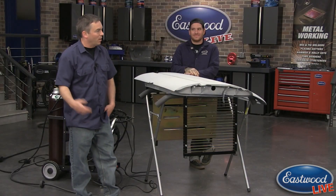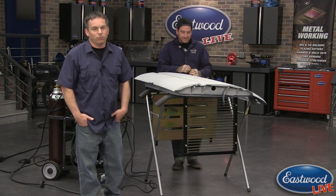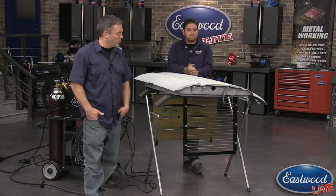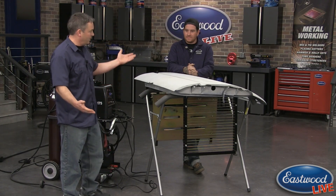If you've been watching our live videos, yesterday we went live yanking the engine out of Ryan's '79 Ford pickup truck. So you saw that crane — they're in stock at Eastwood, so if you're looking for one check out eastwood.com. There are a lot of new cool products like this cut and weld.